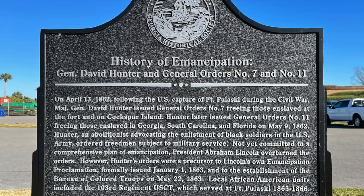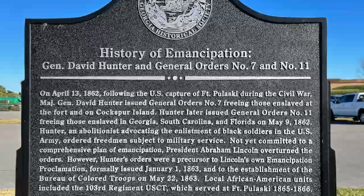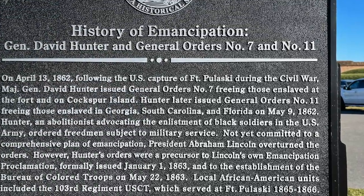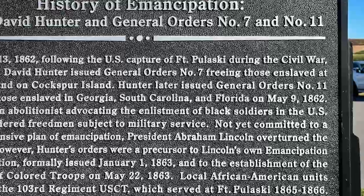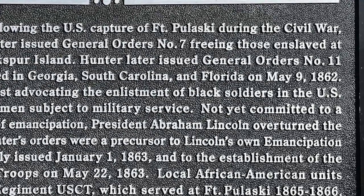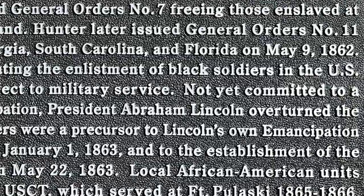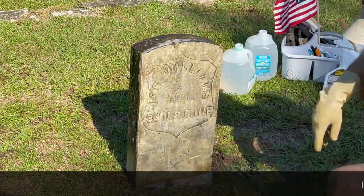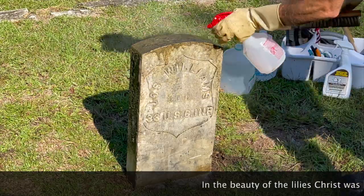Evidence like this historical marker at Fort Pulaski National Monument reminds us Lincoln's intent was not to end slavery when he called for 75,000 troops to invade the southern states on April 15, 1861. It was a full year later, on April 13, 1862, when Major General David Hunter issued the first orders to free slaves at captured Fort Pulaski near Savannah. On May 9, 1862, General Hunter ordered the freedom of all slaves within the states of Georgia, Florida, and South Carolina — but those orders of freedom were overturned by none other than President Abraham Lincoln.